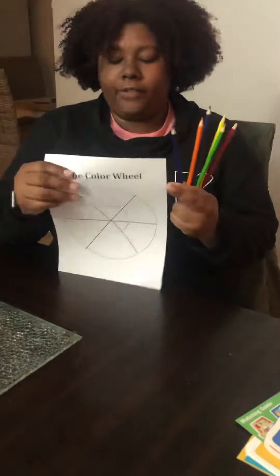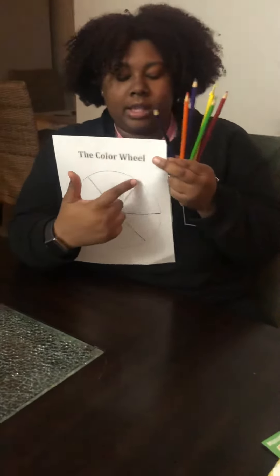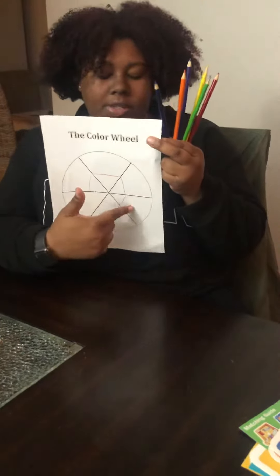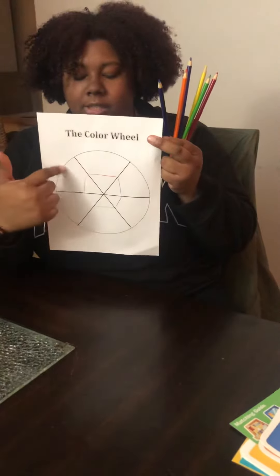The first triangle at the top is going to be our red. The next triangle is going to be our purple. The next triangle is going to be blue. This is going to be green. This is going to be yellow. And this is going to be orange.